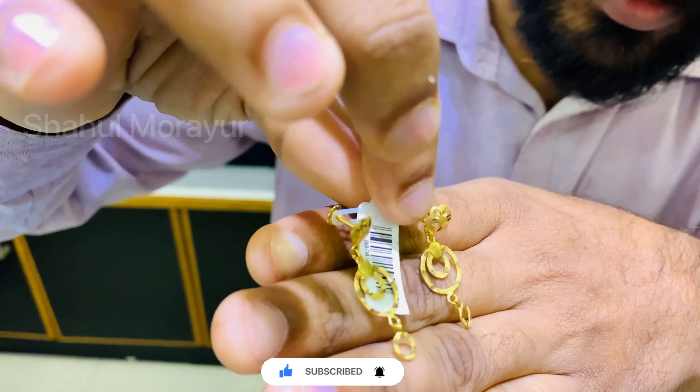I will cut the chain and cut the chain. This is a design.